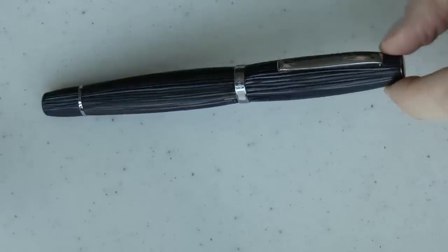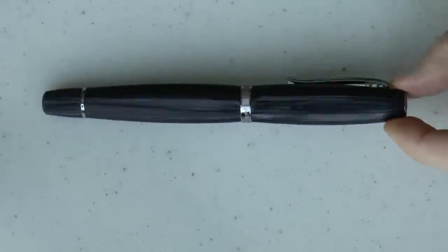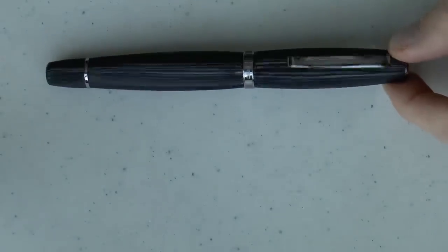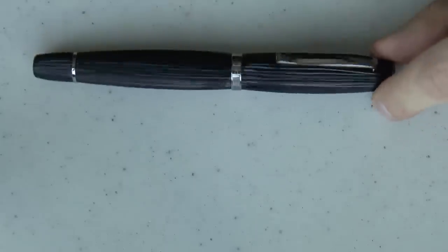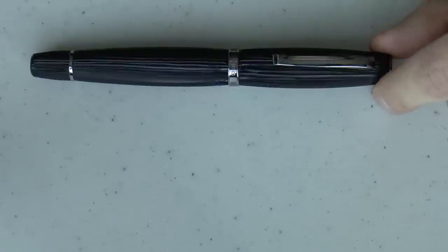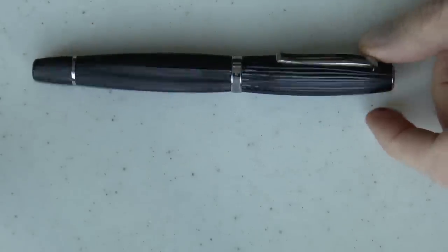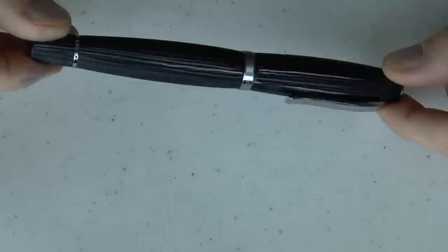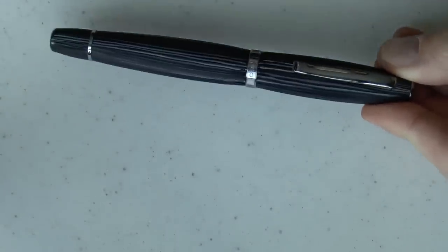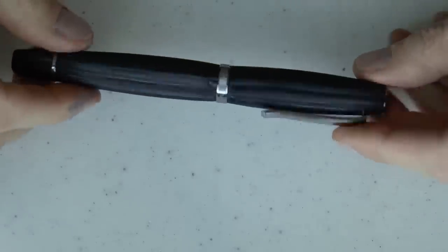In 14K you can get extra-fine, fine, medium, and broad. This is a special version of the Scribo Feel — you can see those grooves on it. It is a hand-milled texture based on the porticoes of Bologna. The story is that since the year 1088, students have been attracted to porticoes that provided them a domus — a home. People would extend their upper floors with balconies supported by wooden beams, and those old wooden beams would have this sort of texture. It is a limited edition pen — there are 219 of these.